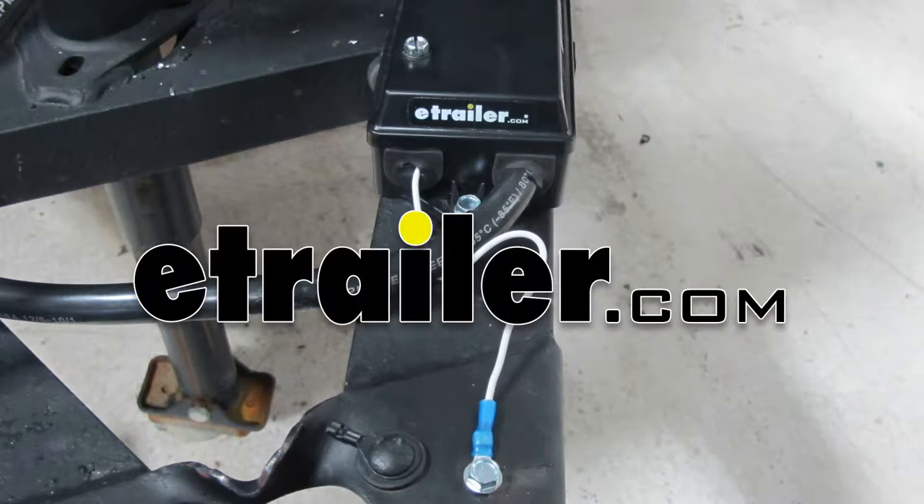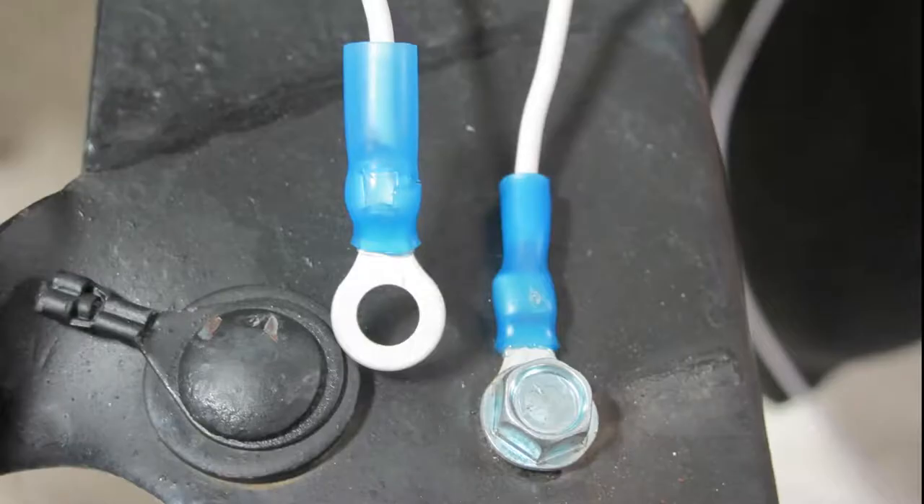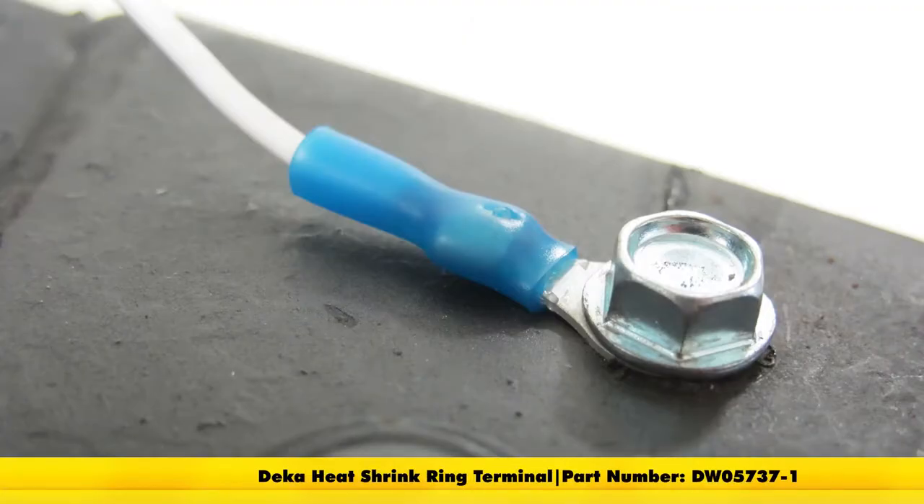Today we're going to be taking a look at the DECA quarter inch heat shrink ring terminal for 16 to 14 gauge wire, and that's going to be part number DW05737-1.